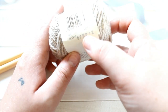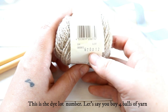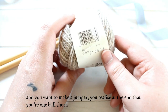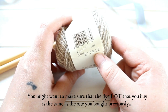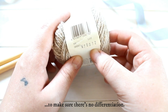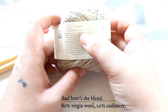Obviously here's the barcode. And here's another important bit: it says lot and then 670012, so that's the dye lot number. Let's say you buy four balls of yarn and you want to make a jumper and then you realize at the end you are one ball short — you'll want to make sure that the dye lot you buy is the same as the one you bought previously, to make sure there's no differentiation. And here's the blend: 80% virgin wool, 20% cashmere. Lovely stuff.